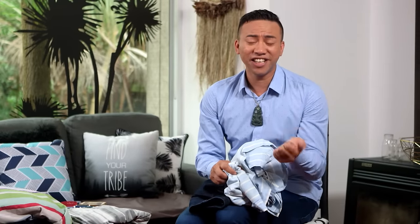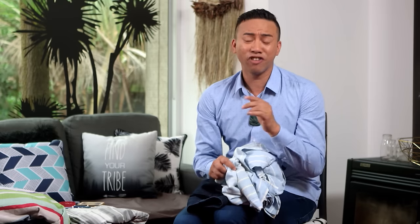I love projects that include at least one of the following: decluttering, recycling, and repurposing. And rag rugs tick all of those boxes.